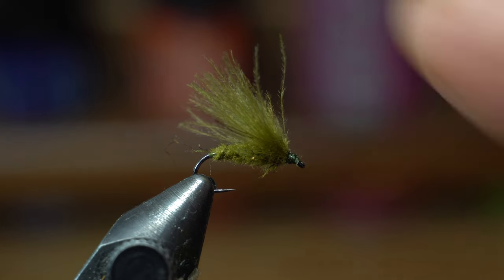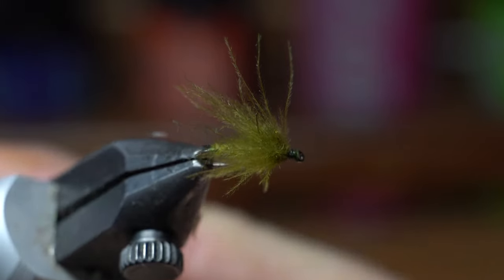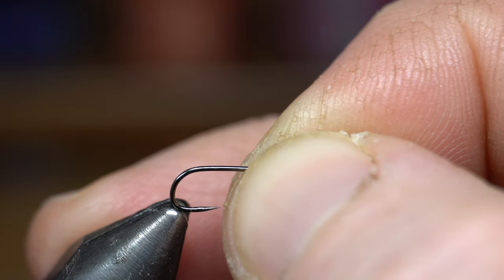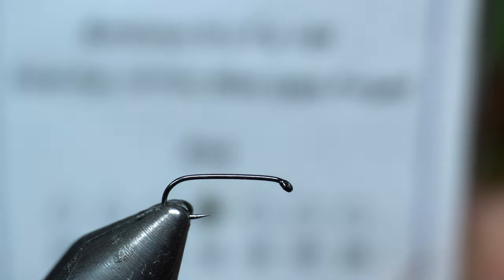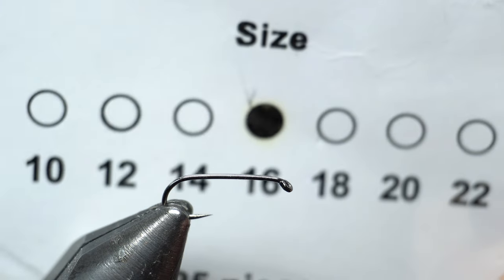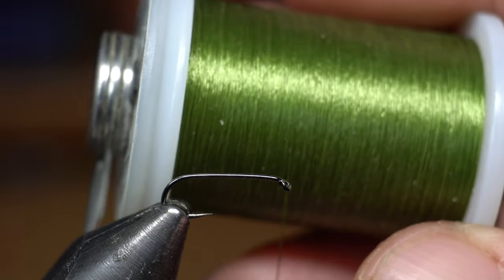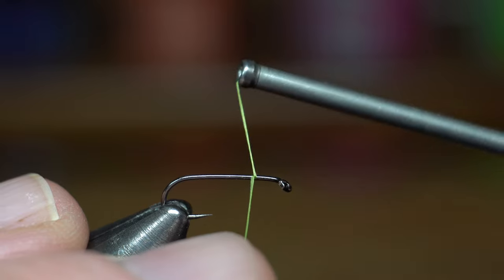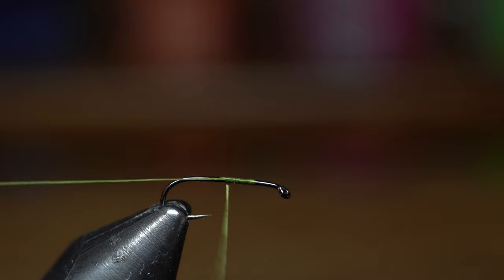This is a fly actually designed by Petygene, and it's the first one I've tried with this clip system — more to come. We're going to start by placing the hook securely in our vise. The hooks I'm using today are Risen's Barbless Dry Fly 100s in size 16, and the thread I'm using is V-Vis Tenant in like an olive color — it's kind of a dark olive.